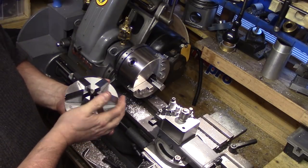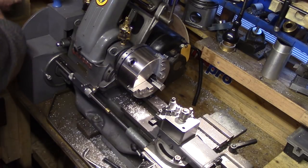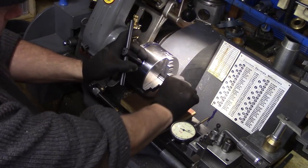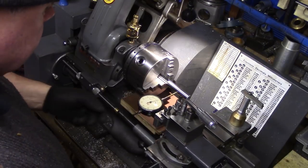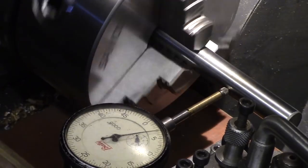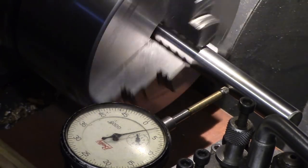So it's time to test out the three jaw with the dial test indicator. I mounted a length of 16mm ground silver steel as my test bar in the chuck and gently tightened the scroll. I placed my DTI at approximately one inch from the front face of the jaws.